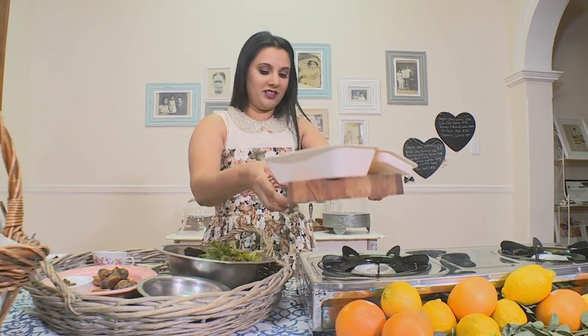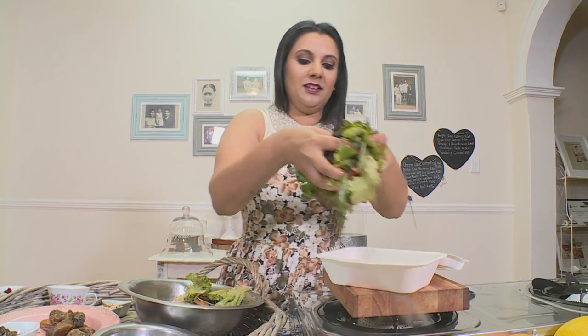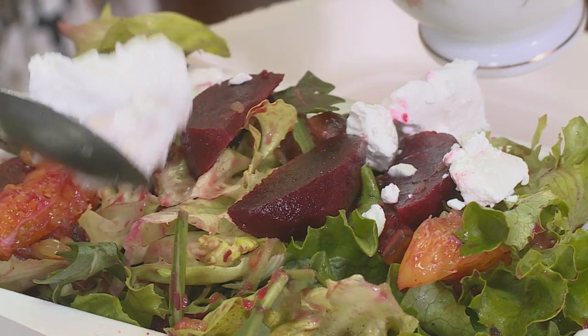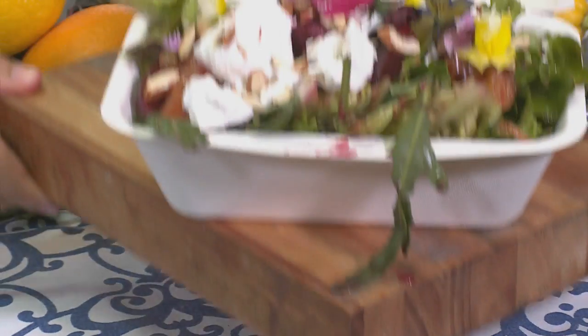I only use biodegradable containers and the great thing about these is that you don't have any washing up to do and they don't harm the environment. You want to get in as much lovely bits as you can. Top the salad with some Danish feta, some toasted almonds, and some edible flowers — and this is my favourite picnic salad.